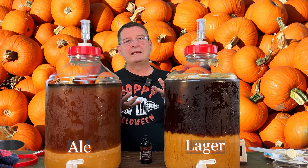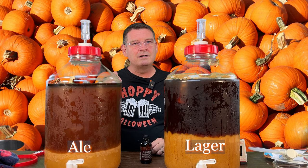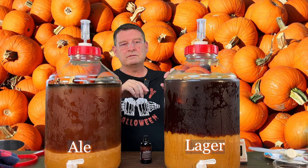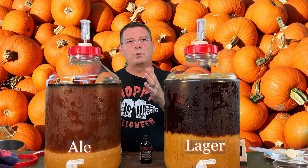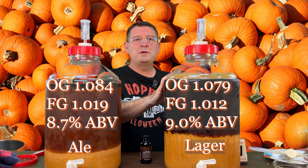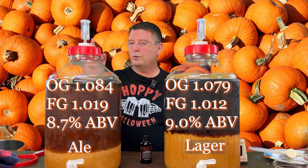The lager started at 1.079 and the lager yeast just never wanted to stop. It took almost 48, close to 72 hours before it started doing anything, then it went nice and slow. I thought it would finish around 1.017 to 1.015, but according to Beersmith it got down to 1.012. Lower original gravity, much lower final gravity — puts us at a solid 9% ABV. That's a solid imperial pumpkin lager.